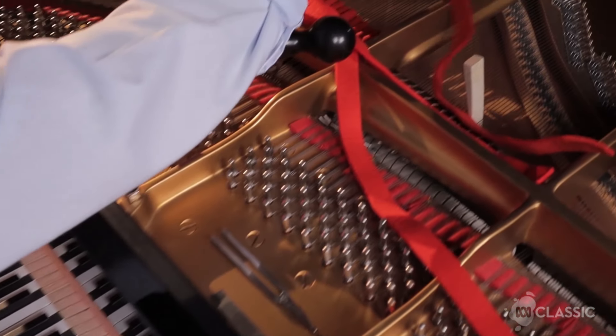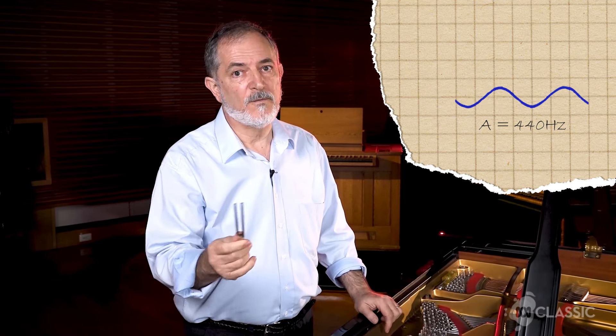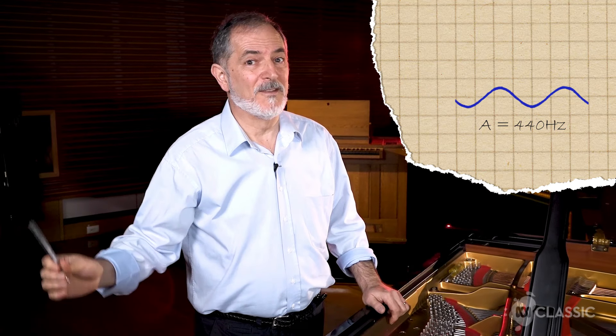This is where the technique or the art of tuning comes in — how much I stretch either up or down to make it sound correct. In order to tune a piano, I first need a starting note. The starting note is A, which is tuned at 440 hertz, and I use a tuning fork or an app on my phone these days.